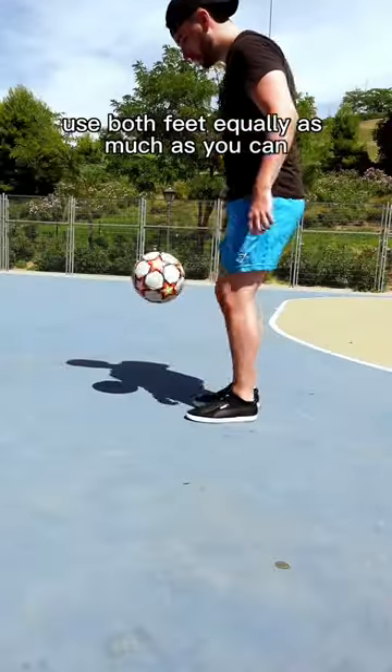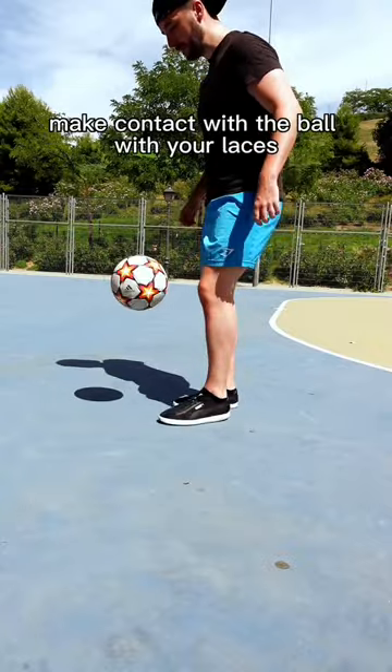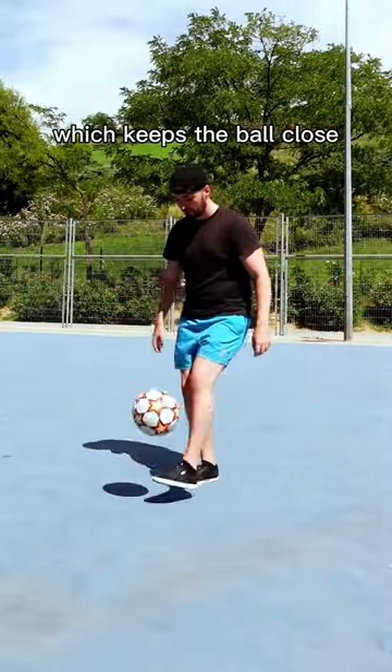Use both feet equally as much as you can — this makes everything easier and gives you better control. Make contact with the ball with your laces and push your toes up slightly. This creates a slight backspin which keeps the ball close.